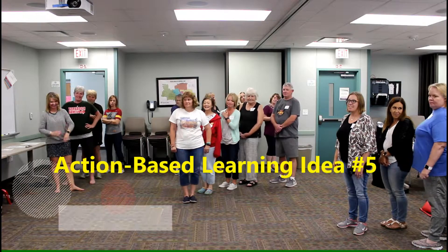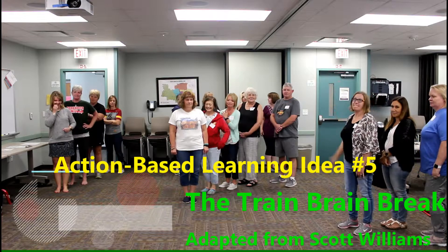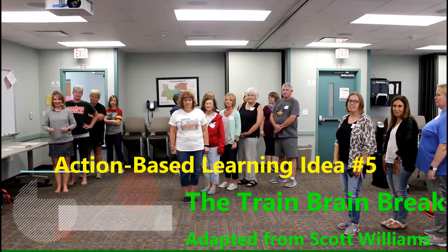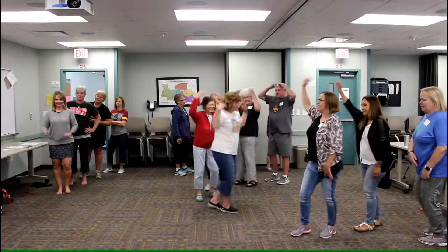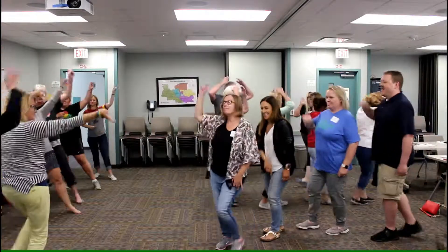We are doing the train. Here comes the train whistle and you are ready. Engines, go ahead. We're doing the train. This is the train.